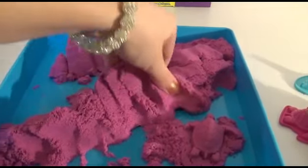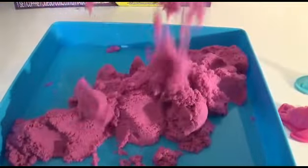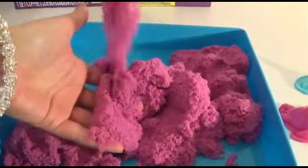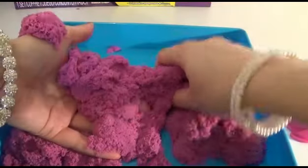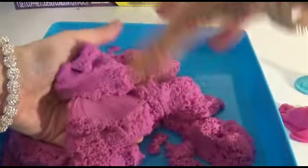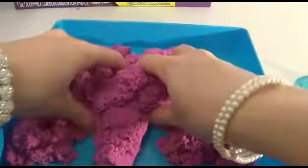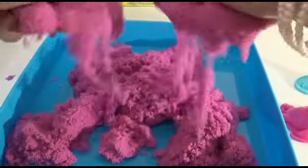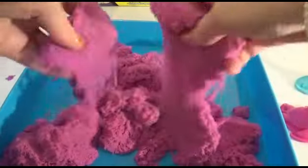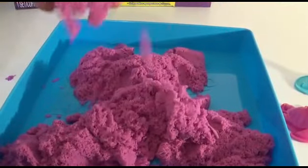This is so cool! I'm going to mess it up again — woohoo! I really, really like this kinetic sand and I've really enjoyed playing with it today. I hope you've enjoyed watching it. Join us tomorrow for more fun and adventures with Giggle Pops! Bye-bye!